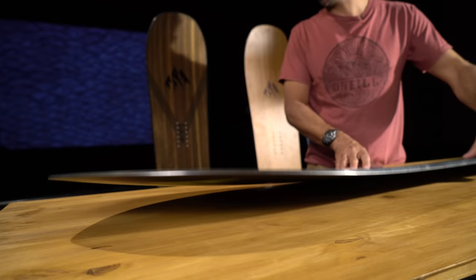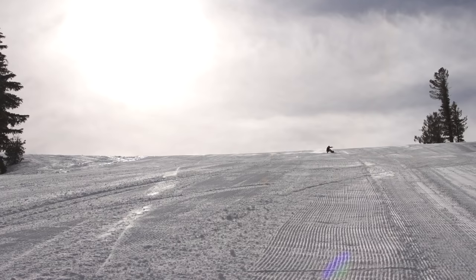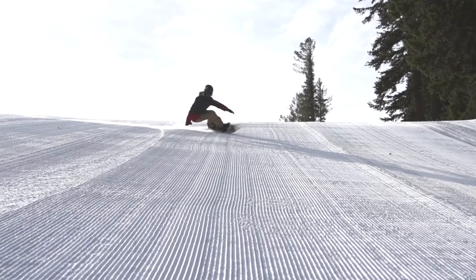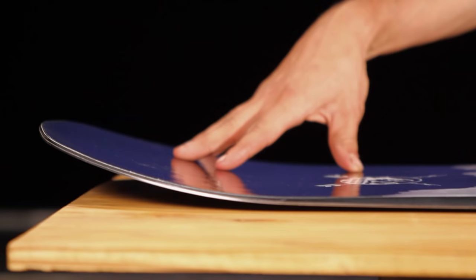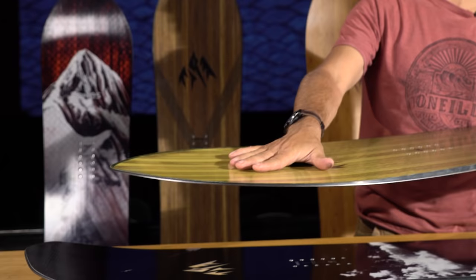With the spoon it gets more of this rock, but the important thing is once you're in and onto the edges you have a totally flat base and it works just like a normal snowboard. We have four different types of spoon. This is the Explorer — it has the least amount of spoon, it's very subtle. On the other end of the spectrum we have the Storm Chaser and the Hovercraft, which has the most amount of spoon.